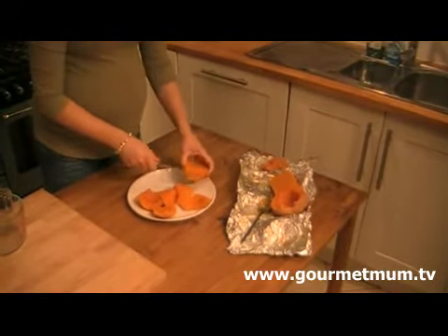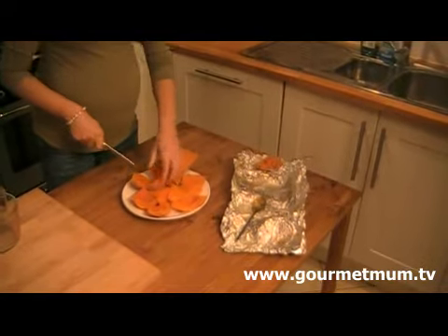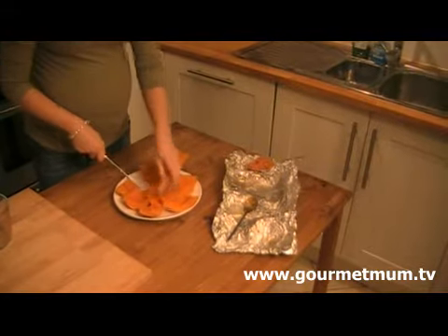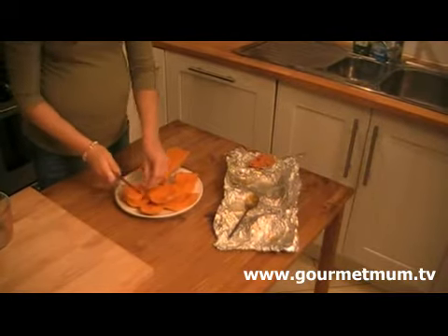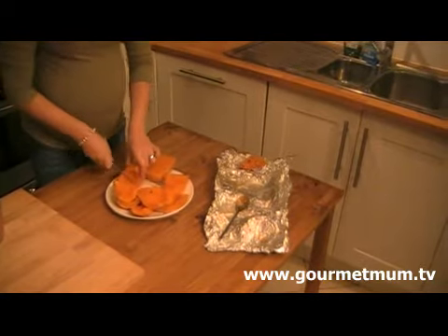Now I'm not going to lie to you — this wasn't my idea. It was actually inspired by a recipe in the back of Jules Oliver's book that she wrote when she had her kids, 'The Diary of an Honest Mom'. It's a great book and there are some great recipes in the back.